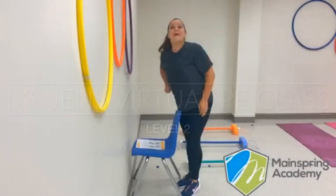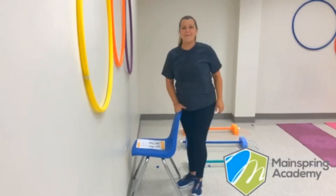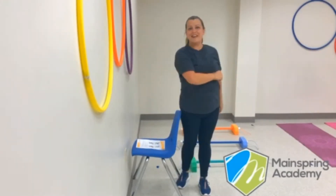Hey there! Welcome back to Ms. Jen's virtual PE class. So glad you joined me today. What do you say we get started?